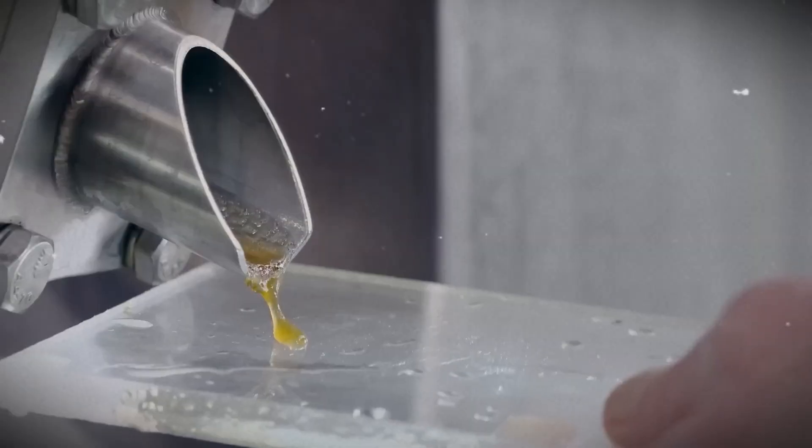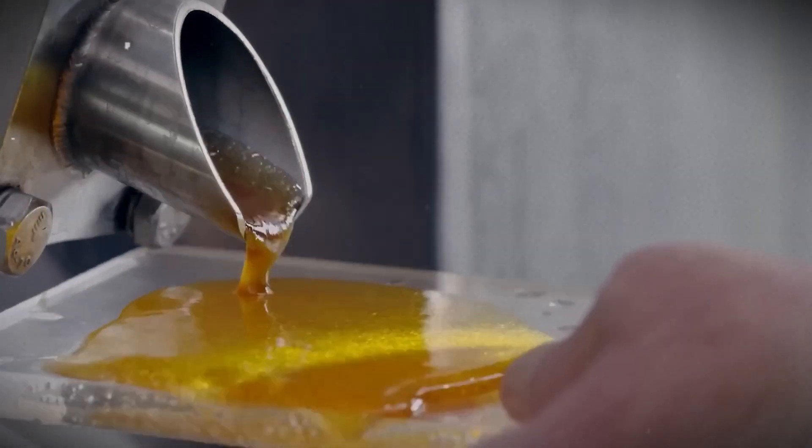The raw sugar is dissolved in hot water and filtered to remove the remaining molasses and impurities. Some factories use special carbon filters — sometimes made from animal bones — to make the sugar even whiter.